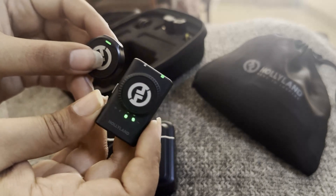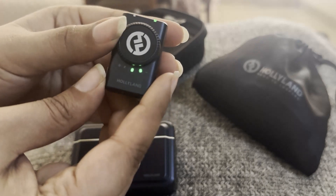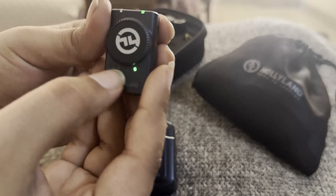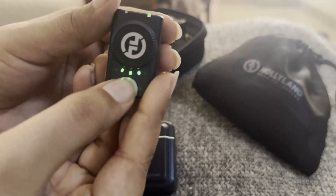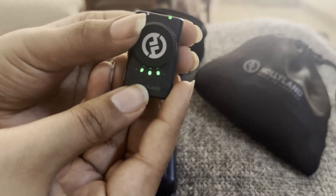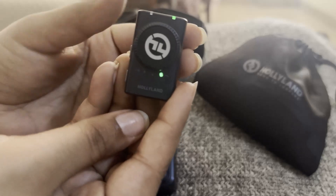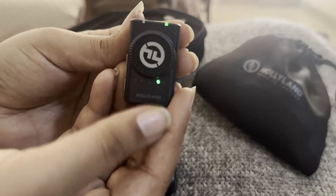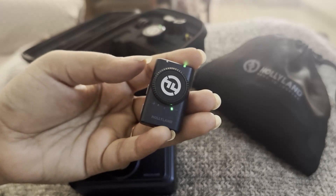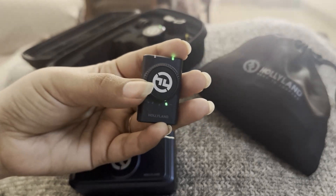You can see a stable blue or green light on it. Under the dial there are three lights which indicate the volume level. If all three lights are on, it means full volume. If there are two lights, it means medium volume. If there is only one light, it means you are on the lowest volume level.